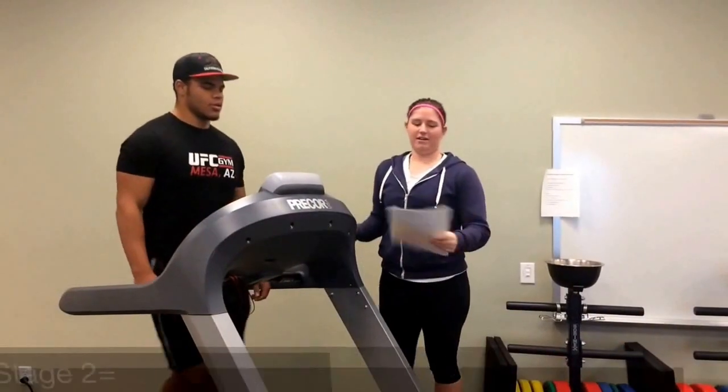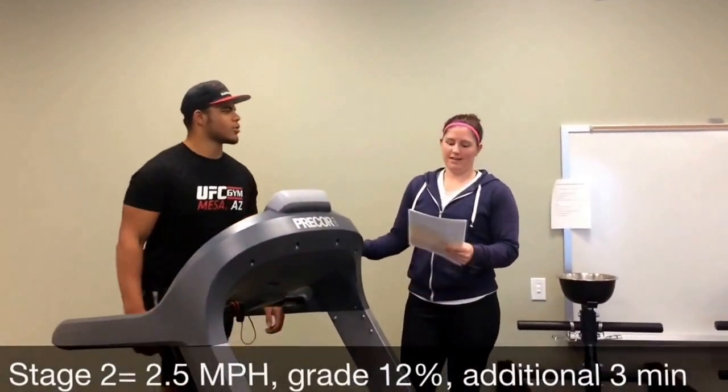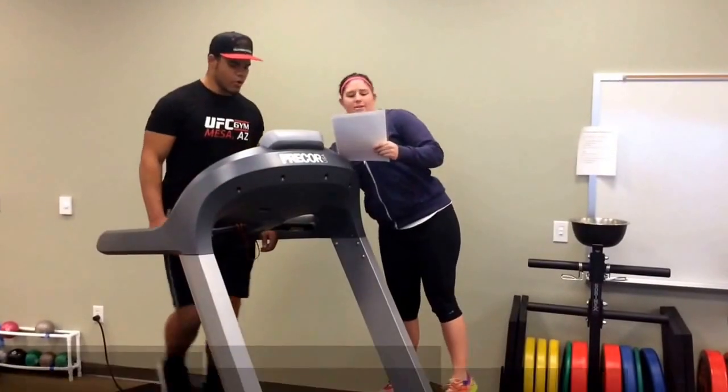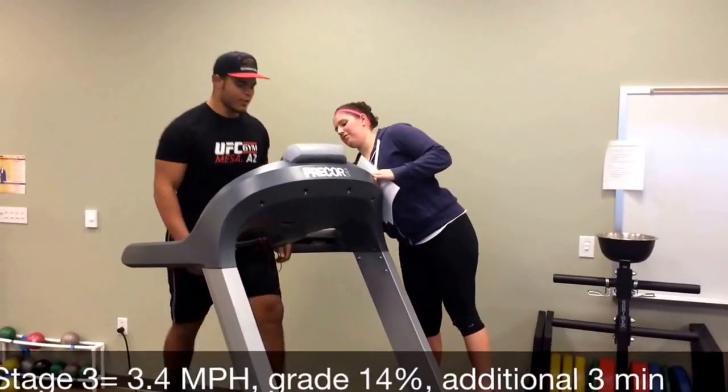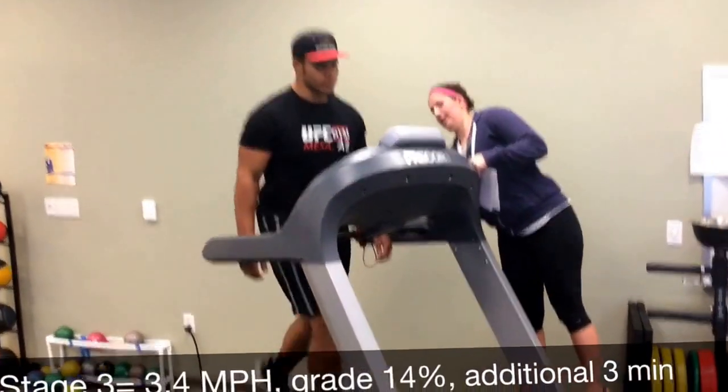Now we are at Stage 2 at a speed of 2.5 miles per hour and an incline of 12 percent. And at Stage 3, we are going up to a speed of 3.4 miles per hour and an incline of 14 percent.